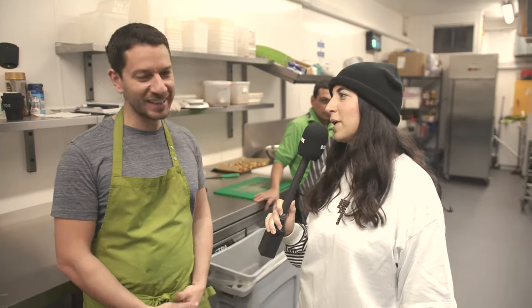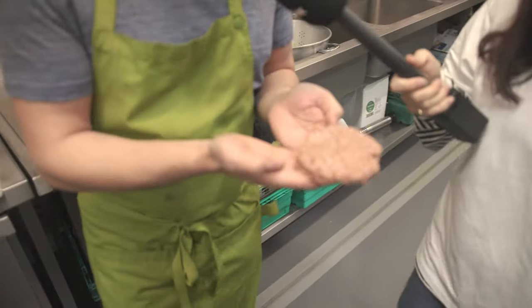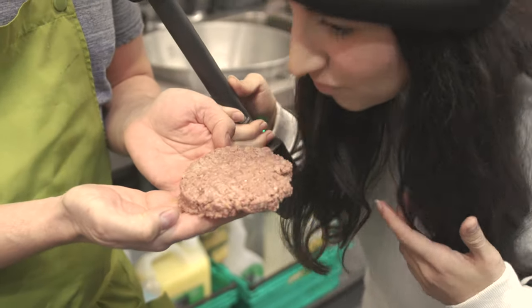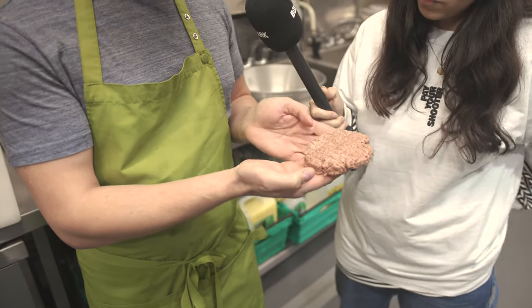How long have you been in Box Park now then? We've been here since December. Fresh meat without meat — that's the way it goes. So this is our Radical burger. No blood, but it's bleeding. Smells meaty. It's got lots of secret ingredients in there — soy, porcini, beetroot. It looks legit, to be honest.